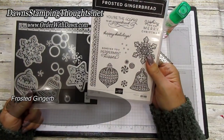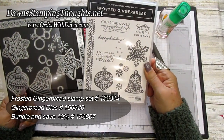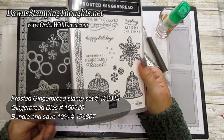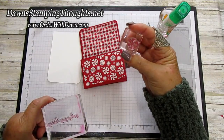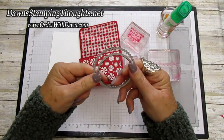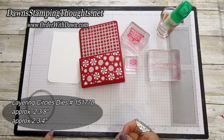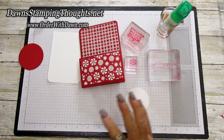We're using the Frosted Gingerbread stamp set. This whole suite is retiring — the stamp set, the gingerbread dies, and the designer paper — but they're available in a bundle right now from the holiday catalog. We're also using the 'Wishing You a Merry Christmas' stamp, the little peppermint stamp, and 'Happy Holidays' for the inside. I went ahead and die cut the layering circle dies — the circle is about two and three-eighths and the scallop is about two and three-quarter.